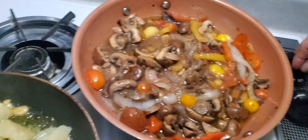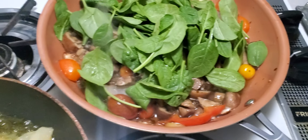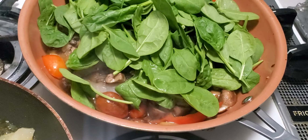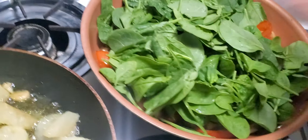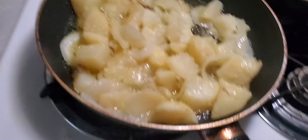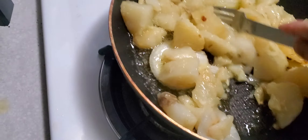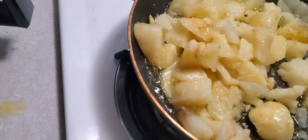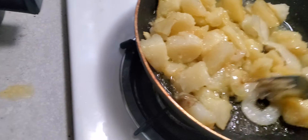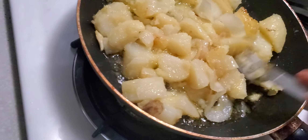This vegetable dish is done, so I turn off the heat. It has its little juices. I put the spinach on top and let it sit so it cooks just with the heat of the vegetables. The potato dish can get more golden if you want, but it already has a nice soft golden color. It doesn't feel dry. The garlic and onion are done too.